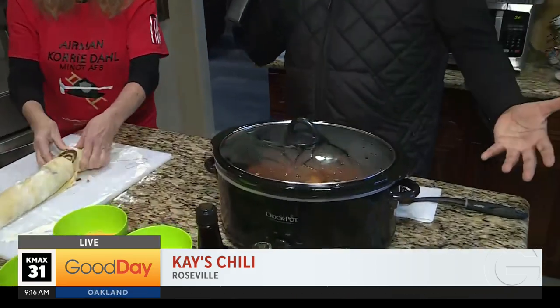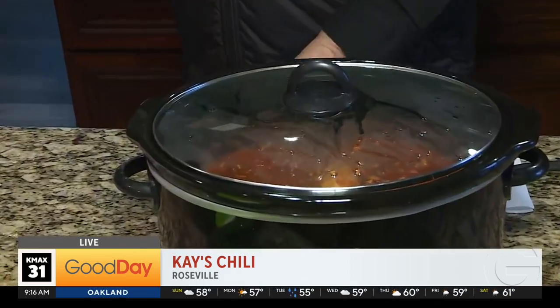The chili's been on simmer — in the magic of television — this is the final product. How long has this been simmering from start to finish? Probably about nine hours, or more. The longer the chili simmers, the better it is.